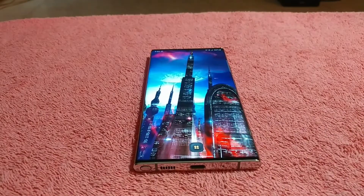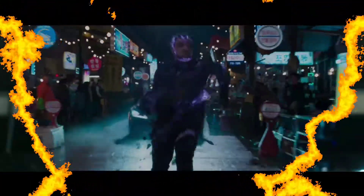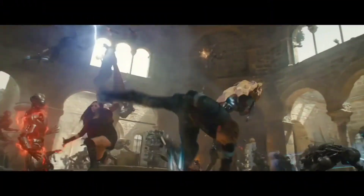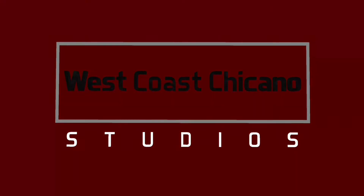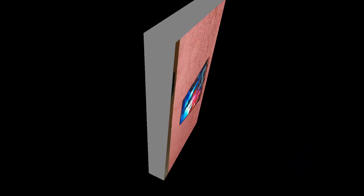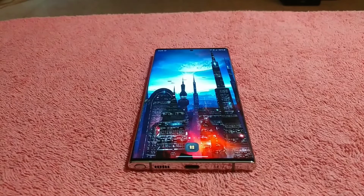What's up, everybody? It's time for another unboxing. Today, I'm going to be unboxing another phone case for the Samsung Galaxy Note 20 Ultra 5G.